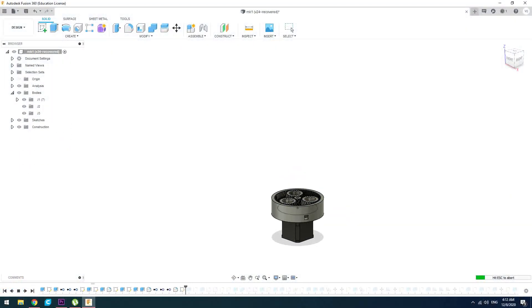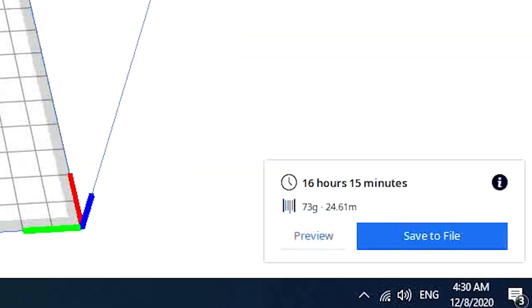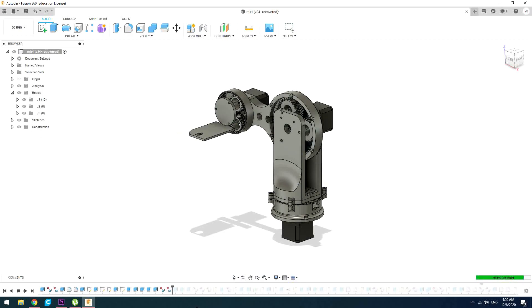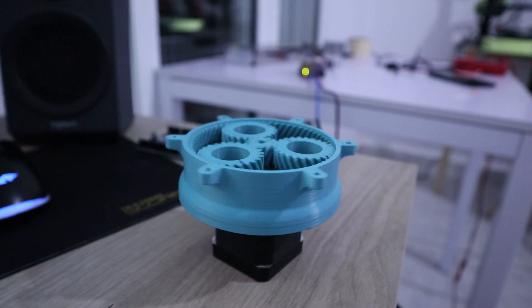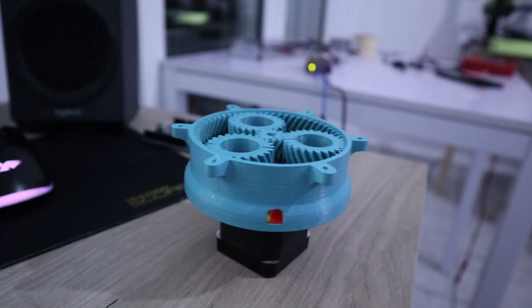I designed everything myself from the ground up, but some parts needed way too much time to print, so I went ahead and bought Fusion 360 Premium++. This has two awesome features: one, it lets me grab things from the display, and the second one makes me feel like I'm using Windows Millennium. Next, I made sure that all the gearboxes are spinning okay without any excessive friction, and then I moved on to build the arm.